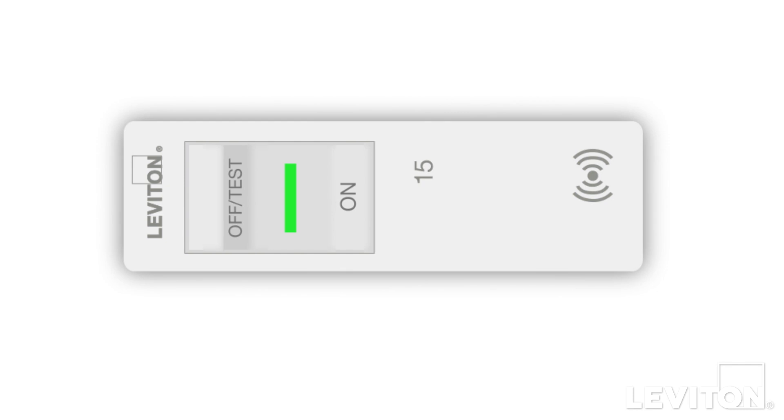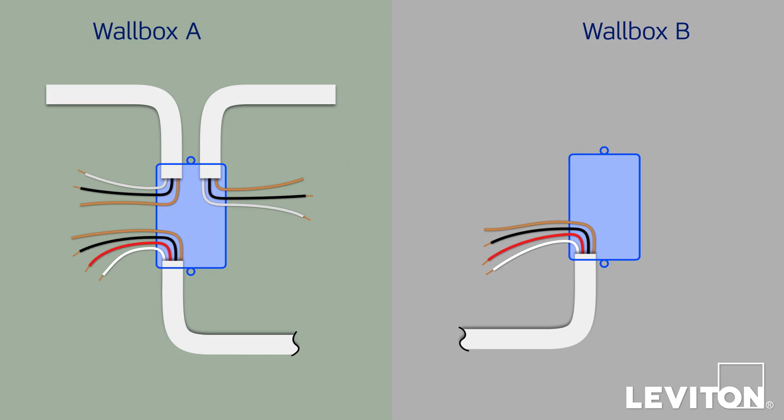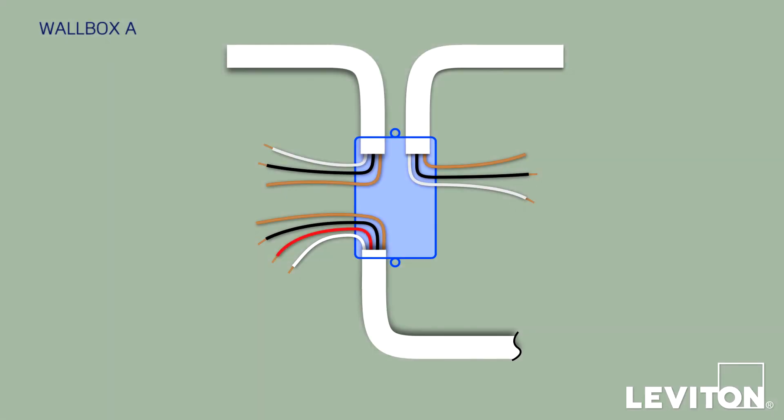Before you begin, confirm that the power is off to your devices. For wiring Configuration 2, the wiring within each wallbox will look different. In Wallbox A, you'll see three bundles of wires. The Traveler has three conductors — a white, a black, and a red — plus a bare copper ground wire, all in a single jacket. The second bundle has two conductors, a white and a black, plus a bare copper ground wire, all in a single jacket. The third bundle looks identical to the second and also has two conductors — a white and a black — plus a bare copper ground wire, all in a single jacket.